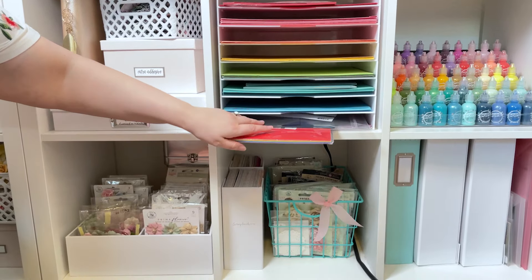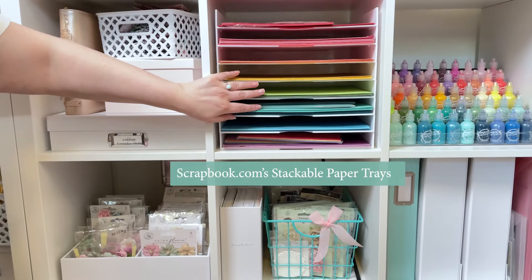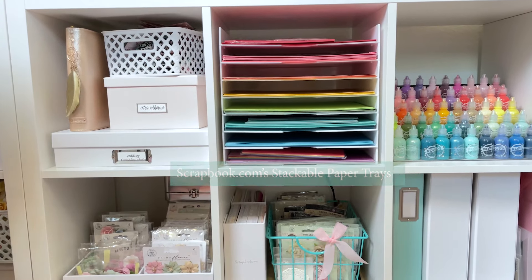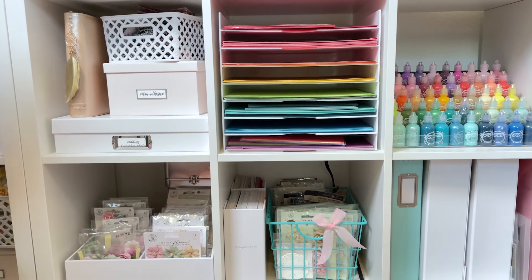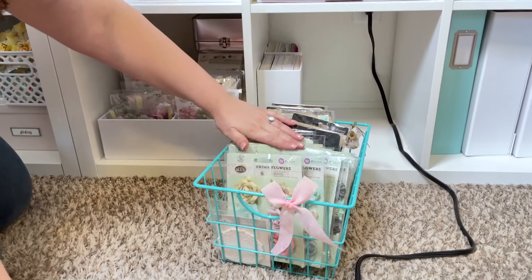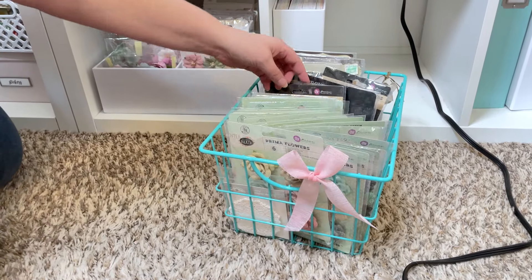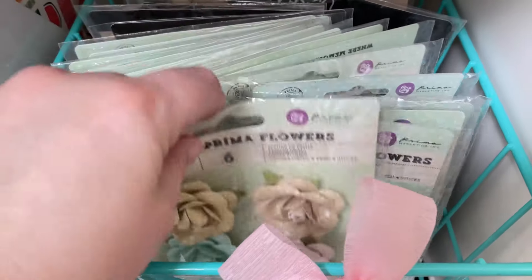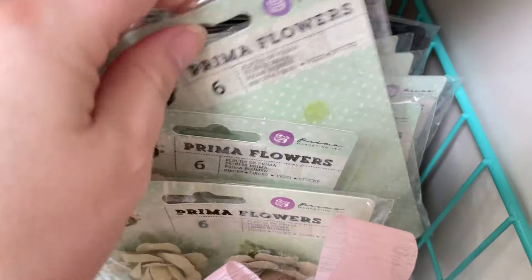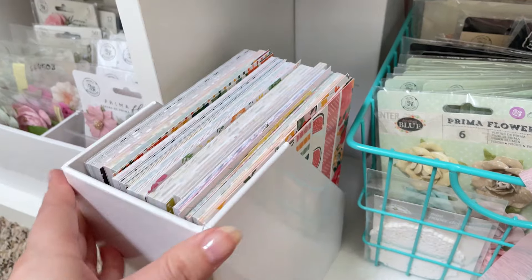I've got a couple of kits down here from them. This is all in the stacking trays from Scrapbook.com that hold the 12x12 — I get the white ones. They're perfect for the Calyx unit, which is what this is. Then I also have a bunch of really old Prima flowers. And you can see I have more of the Scrapbook.com paper.